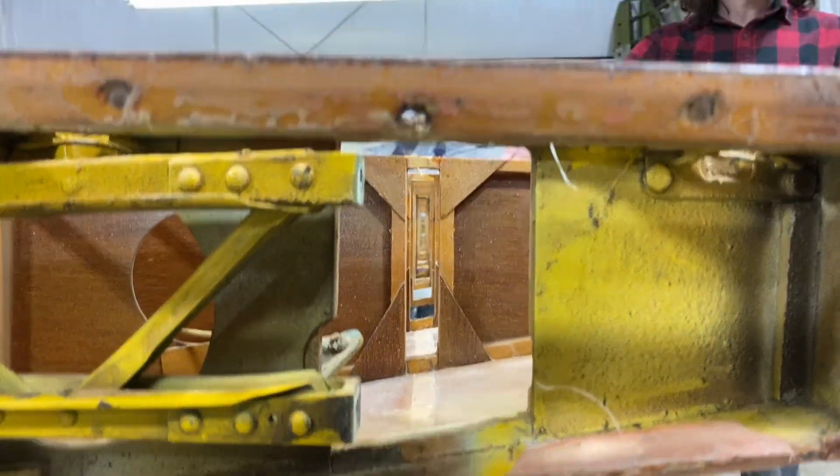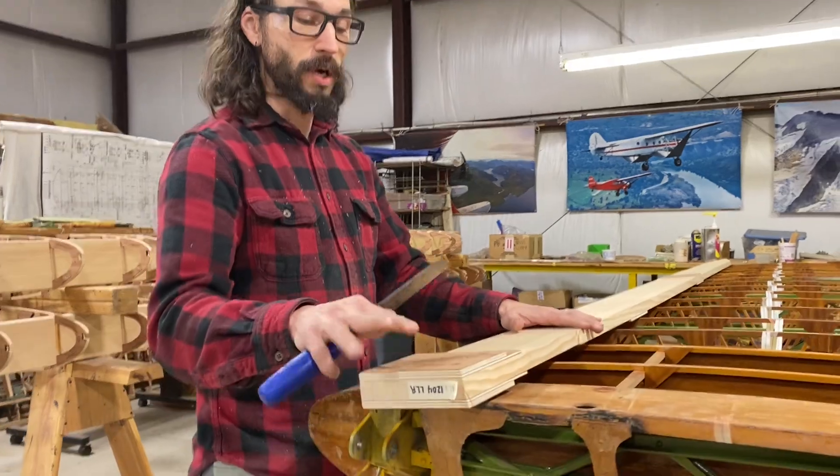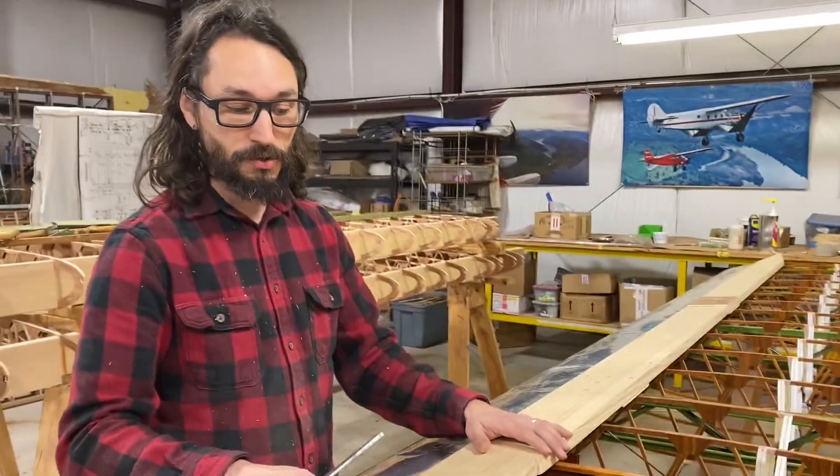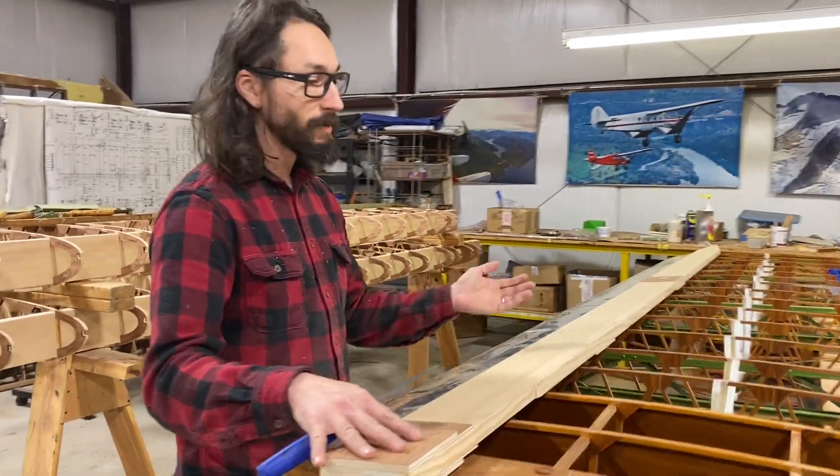This is our new rear spar that we're going to be installing. Like any other normal build, we need to remove the plates first because they've just been tacked in place.